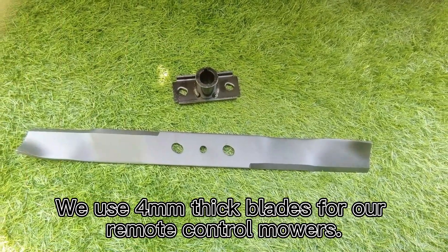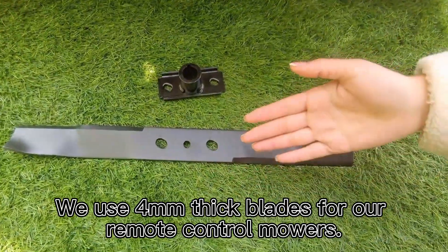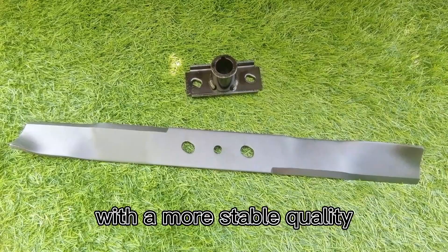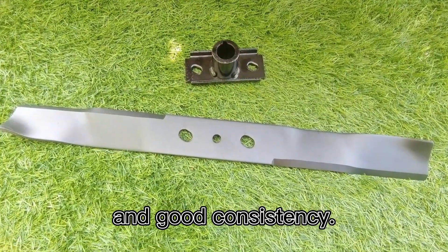We use 4mm thick blades for our remote control mowers. They have good hardness and toughness, with more stable quality and good consistency.